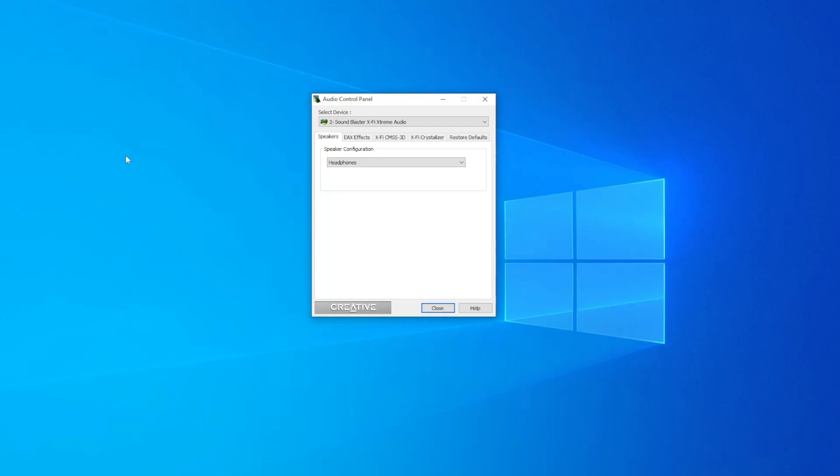That really doesn't matter because all the functionalities you would want are here. You have your speaker configuration, your EAX — which is kind of interesting because those EAX effects are disabled, so the EAX on this sound card isn't hardware-based, it's software-based. You have your X-Fi CMSS 3D, your crystallizer, and of course the normal restore to defaults. That's the Spartan driver interface.